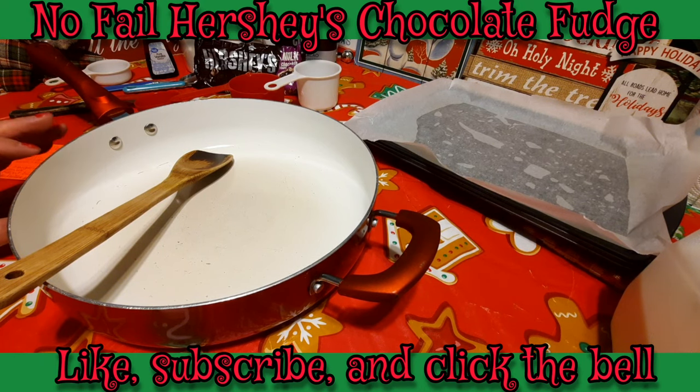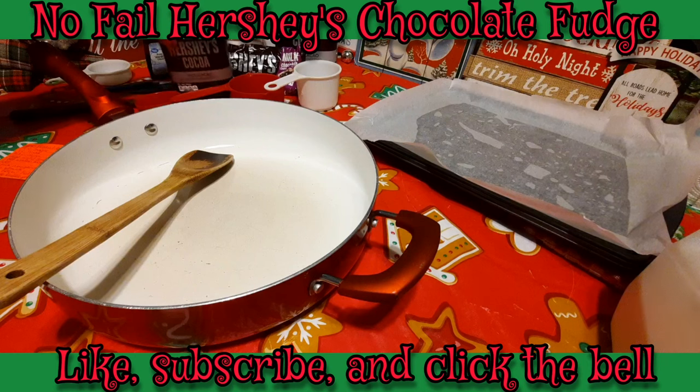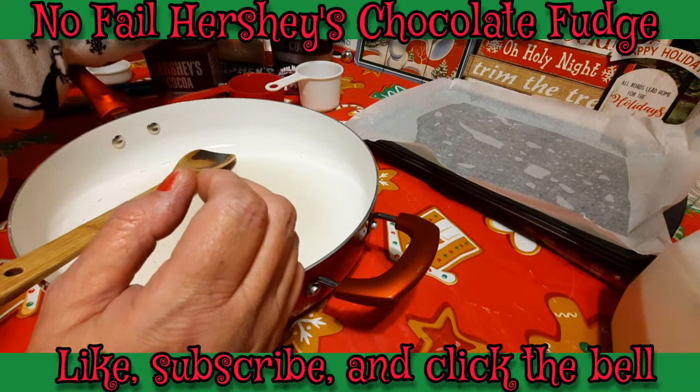For this one you're going to be needing some granulated sugar, and some milk — I use whole milk, you can use two percent it will work out fine, but I prefer whole milk. You're also going to need some Hershey's unsweetened cocoa. I have one here and a big one over here that I just bought at Sam's.